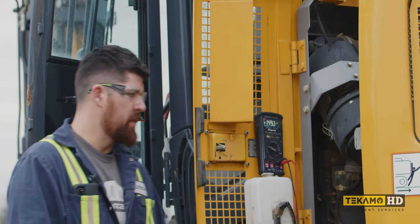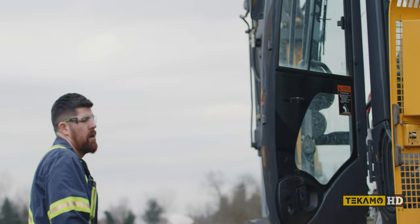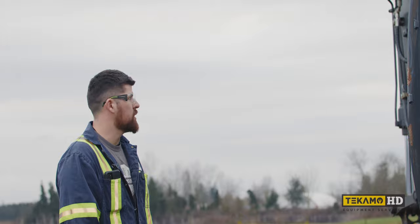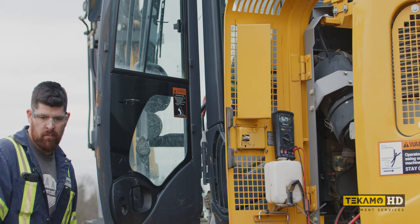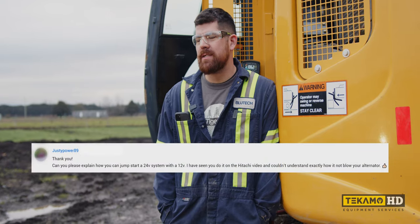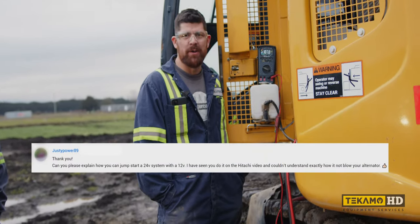I can give her a shot. You want to go up there and turn the key on? We got power now, right? It might start — try it. Nothing? No clicker or anything? Wowee. New battery time. Told you so. Anyway, Justy Powers 69, we did this one for you.